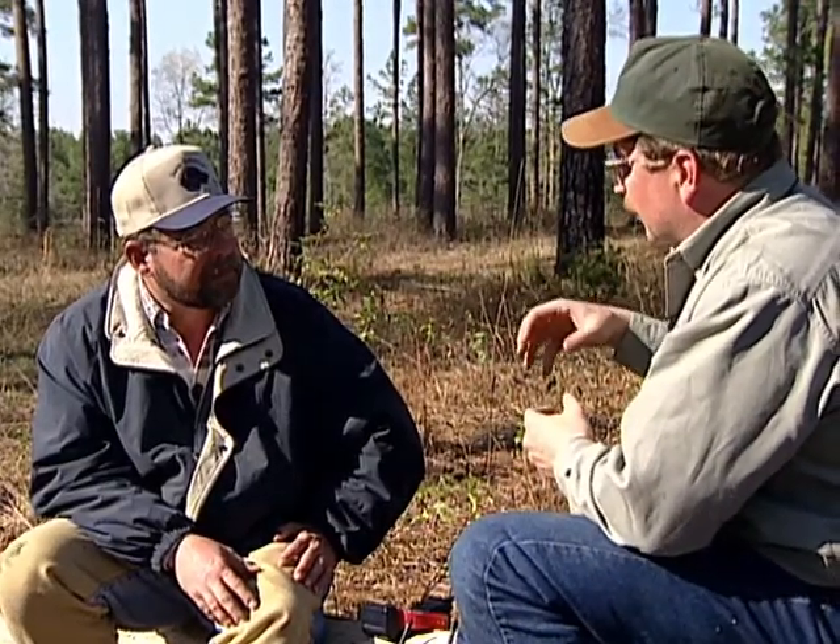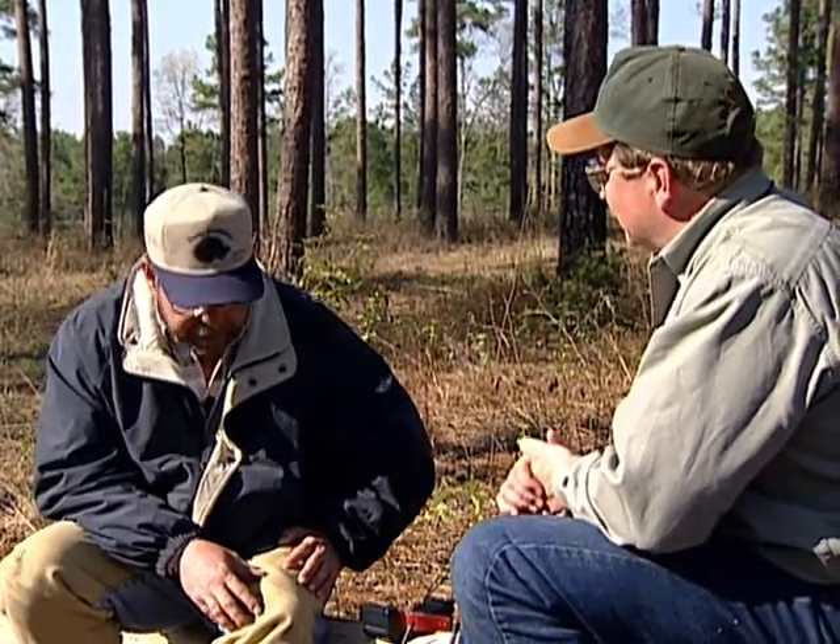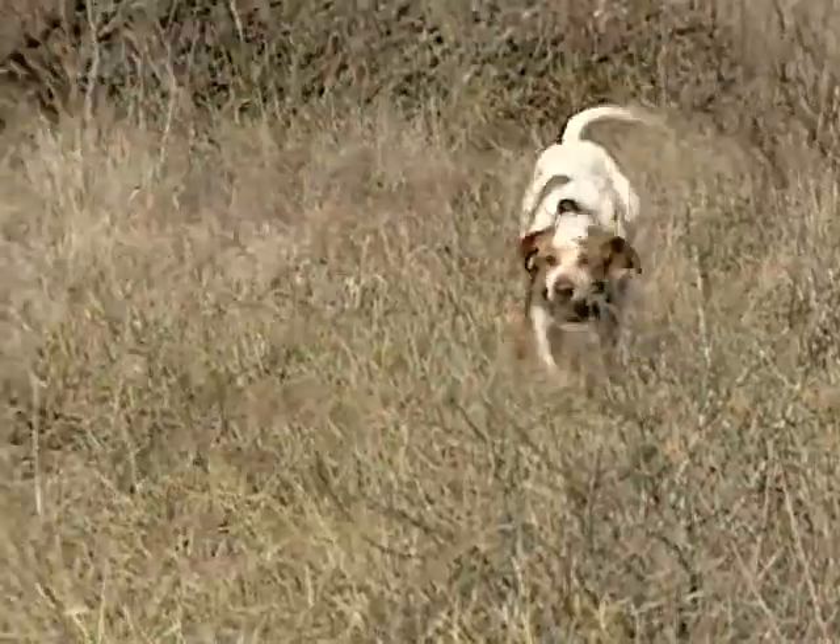When you get to the collar and the dog needs to know what it's done wrong, you have to be able to understand whether your dog knows what it's supposed to do or not. And when in doubt, don't press a button.